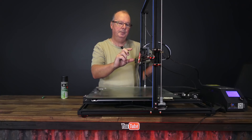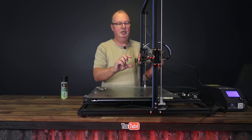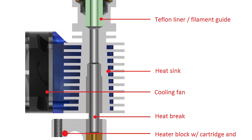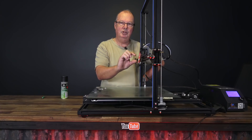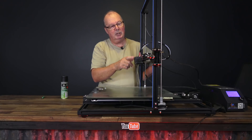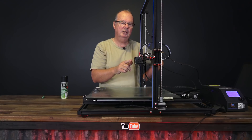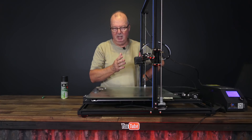These knockoff hot ends are cheap, and I'll tell you what I believe is the reason: it's the throat — the heat break — that connects the heat block to the cooling fins up here. There is a threaded heat break that joins the two together, and in an all-metal hot end that part is all metal; there is no PTFE tubing inside that heat break to allow for smooth flow of the filament. The cheaper cloned hot ends do not have the high degree of honing and polishing of the internals of those all-metal heat breaks, so after your first three, four, or five prints with PLA, it's going to start playing up.